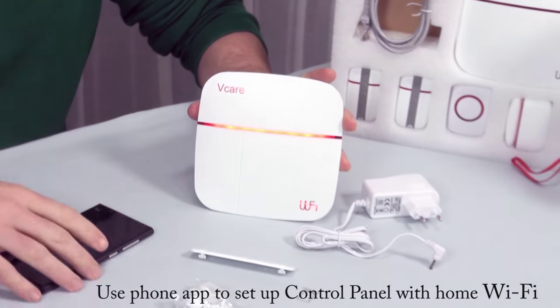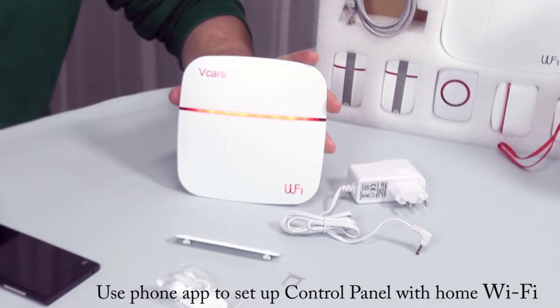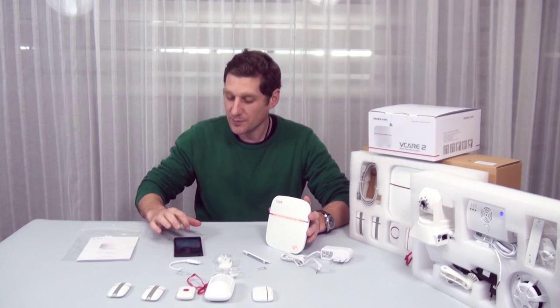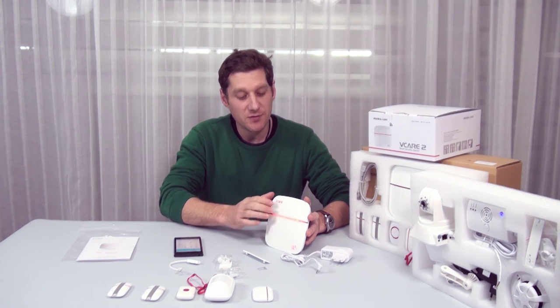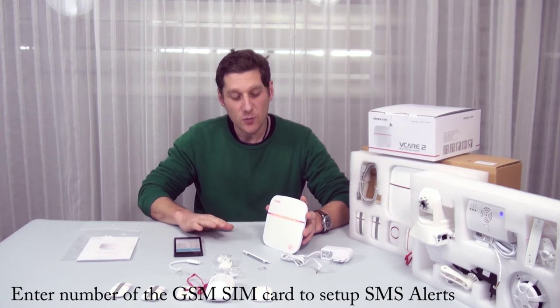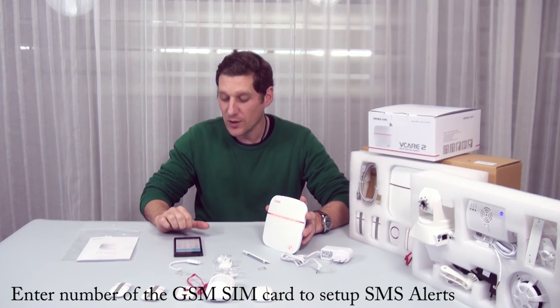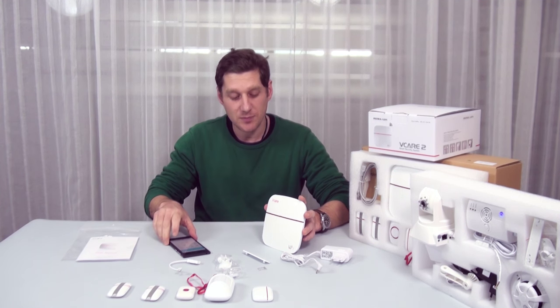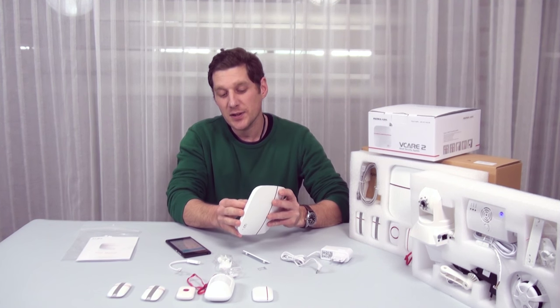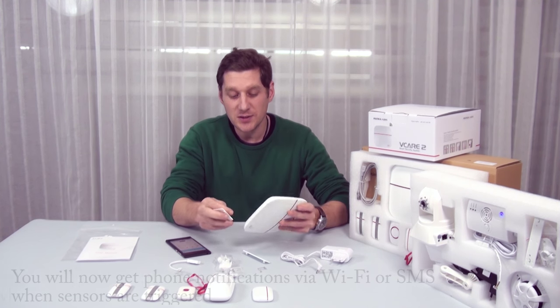Once you've got this on, use your application to link it up to your home Wi-Fi system. Also, enter the telephone number for the SIM card that you've got in here. Then you'll get messages when you're out and not on the Wi-Fi, and this will send messages to your phone telling you if one of the sensors has been triggered.